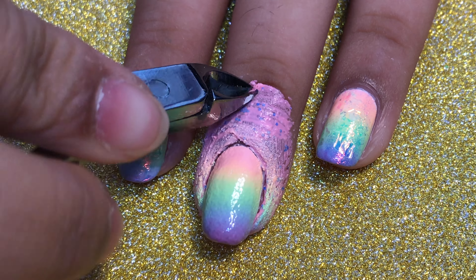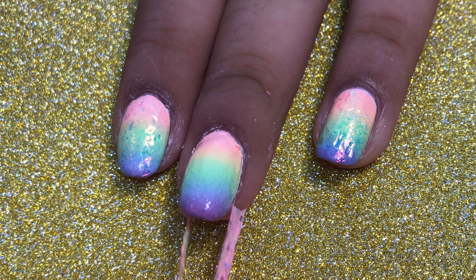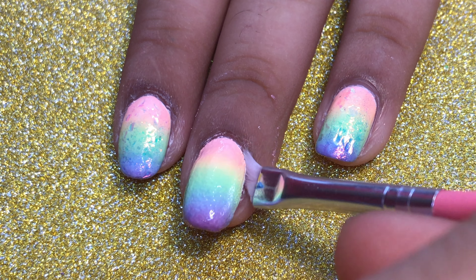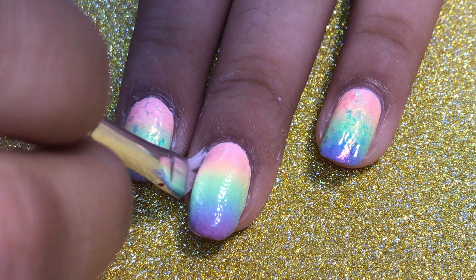Now I'm just peeling off my liquid latex, and I'm going to do a little bit of cleanup with an angled eyeliner brush dipped in some nail polish remover so I can get any excess nail polish off the sides of my nail.